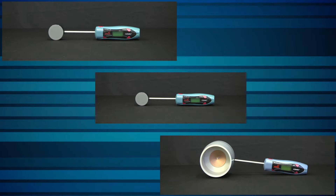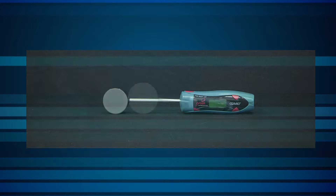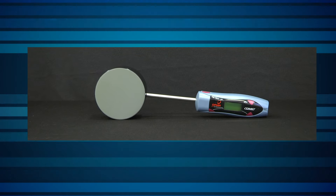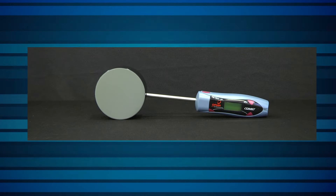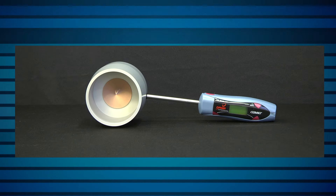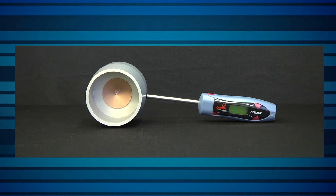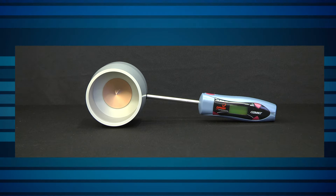There are three models of Comet. Comet 1K for 20 watts to 1 kilowatt. Comet 10K for 200 watts to 10 kilowatts. And the Comet 10K HD for beams up to 10 kilowatts having very high power densities, up to 10 kilowatts per square centimeter.